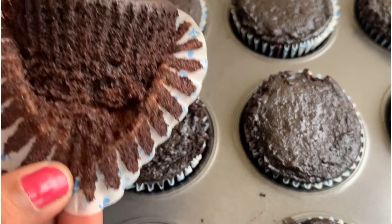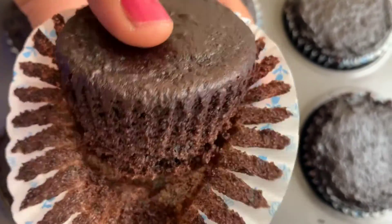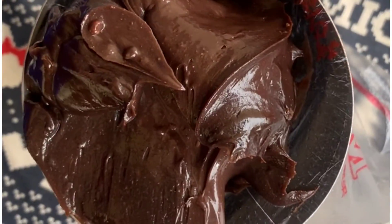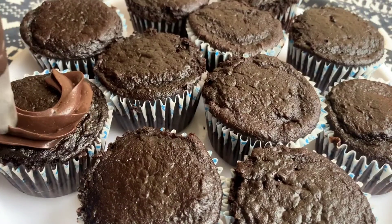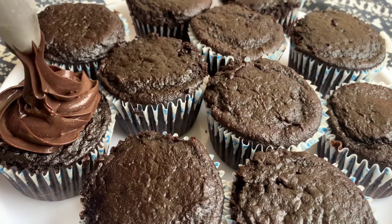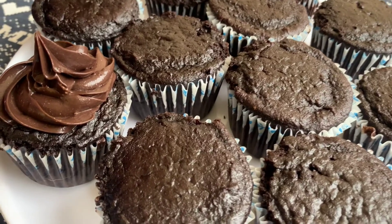We will decorate the cupcakes. We will prepare the chocolate ganache to top the cupcakes.